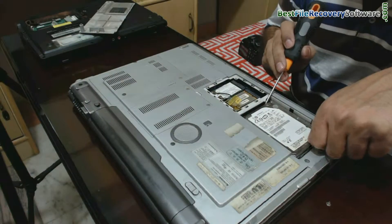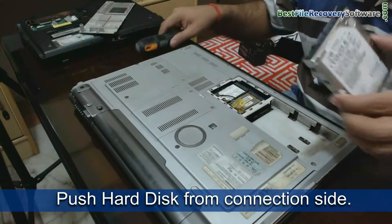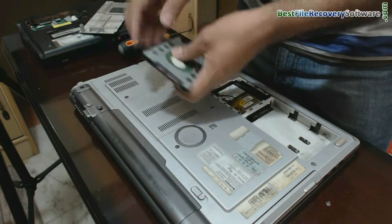And push your hard disk from the connection side, as we have done.